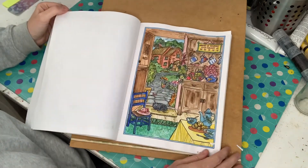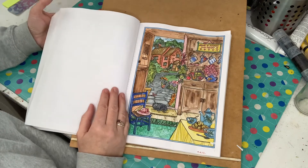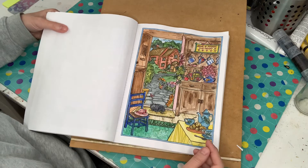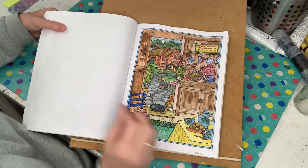But it's a completely different effect. It's more of a — how do you call it? — a rustic look with watercolour. It's not as precise.